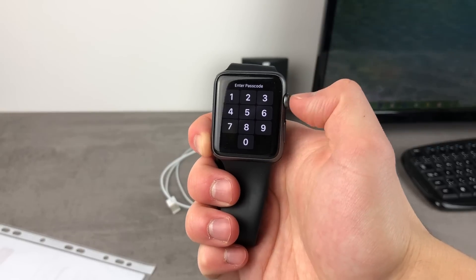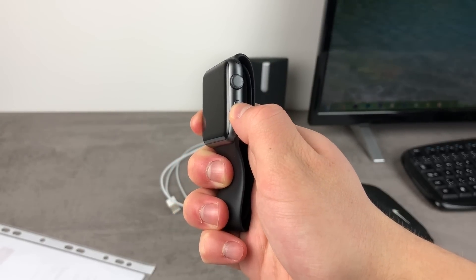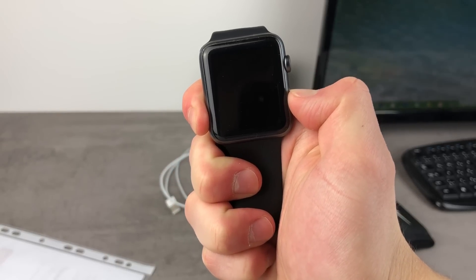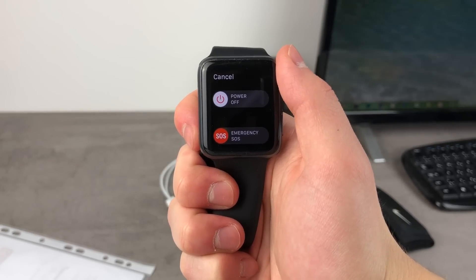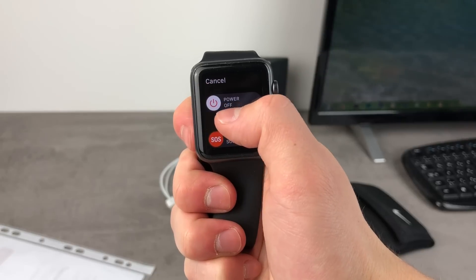So when you do not remember the passcode, you need to hold down the power button on the right side of the Apple Watch and wait for this screen to show up — just like you would want to turn off the Apple Watch. As you can see, we have this page where Emergency SOS is at the bottom, the cancel button at the top, and also this slider for power off.